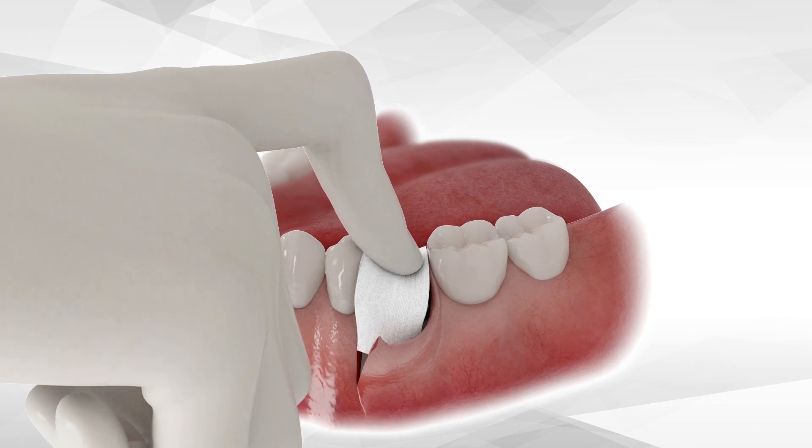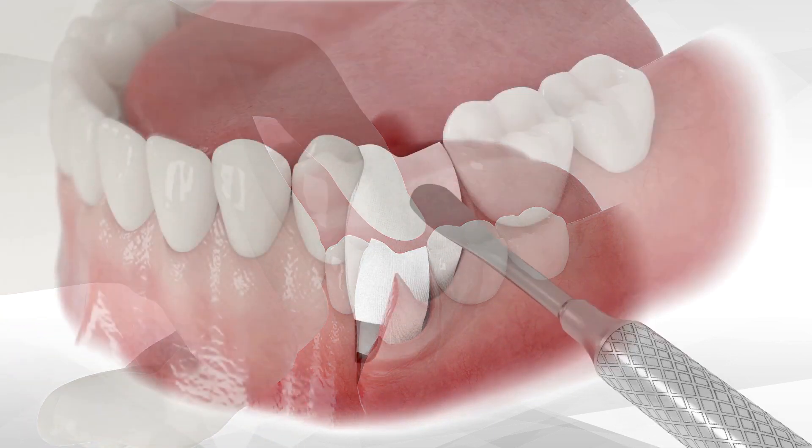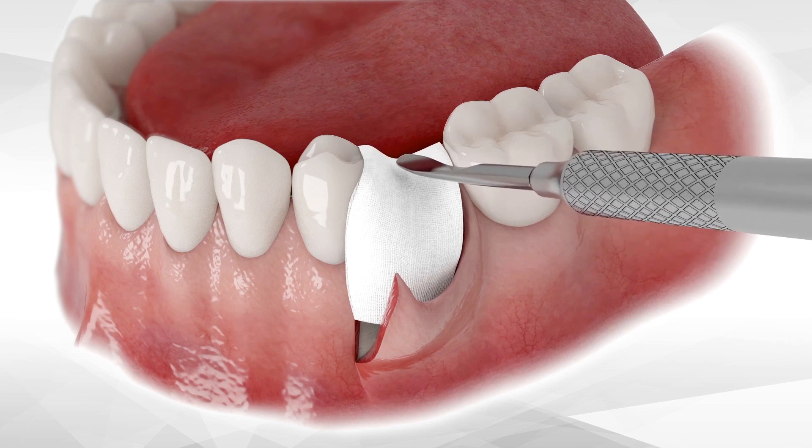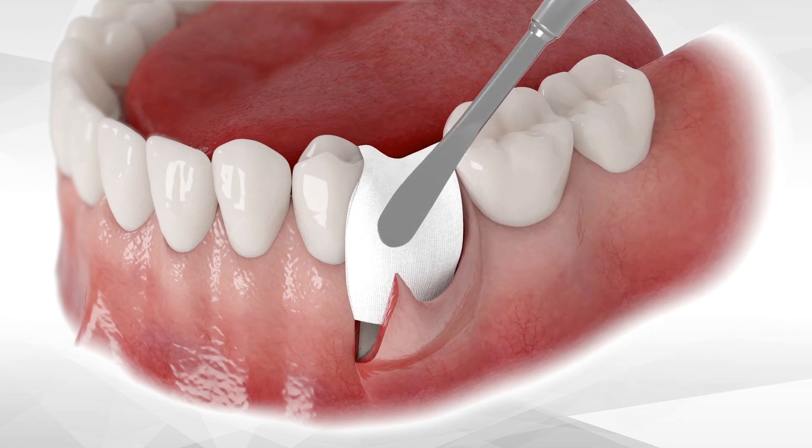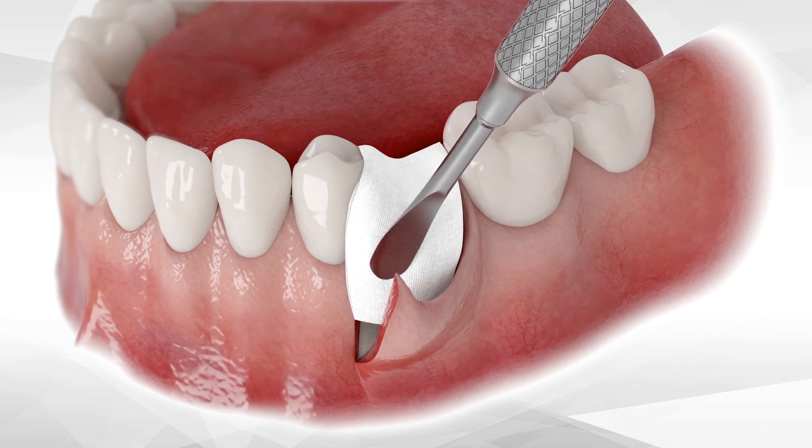After pressing with the finger, use the periosteal elevator in order to continue with the compaction of the graft for an additional few seconds, again from the buccal and crestal directions.